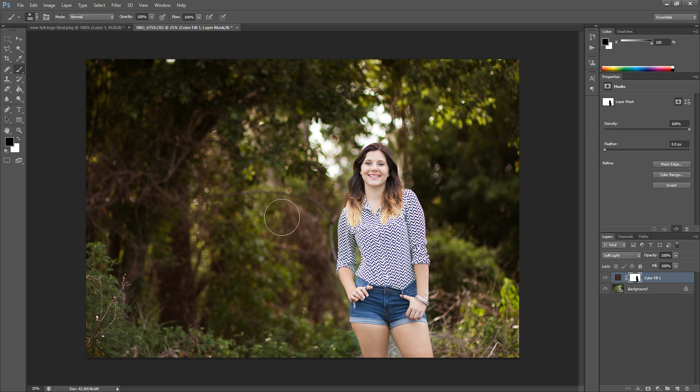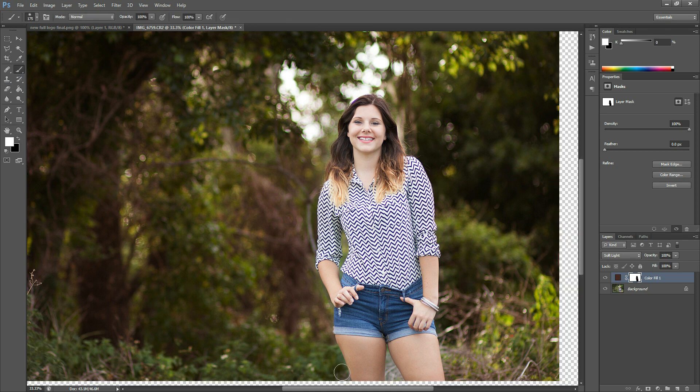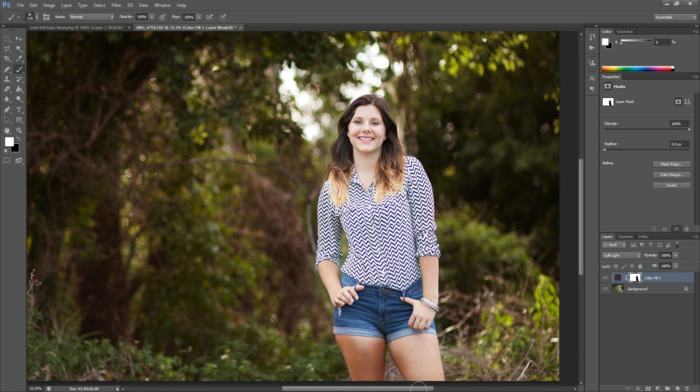You want to make sure that instead of erasing the layer that you're working on — which means you can't really come back from it later on — with a layer mask you can always come back. You just grab that layer mask and flip it to the opposite color if you realized you made a mistake, and then you can just paint it back on anywhere that you want it.